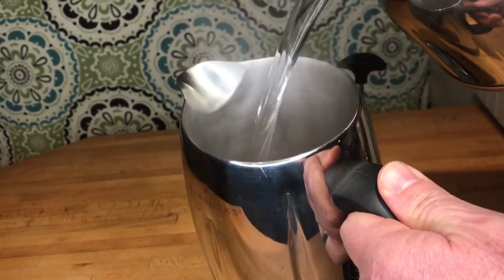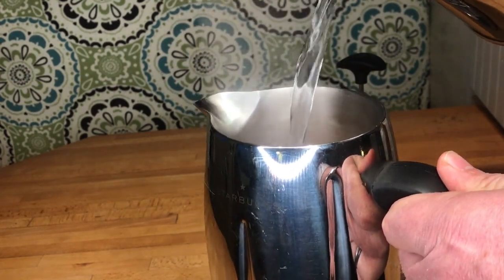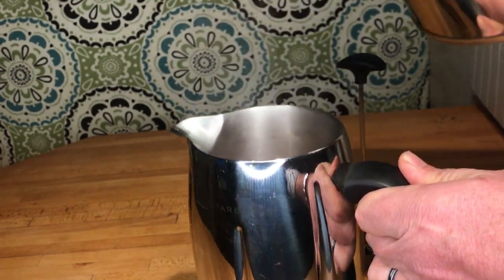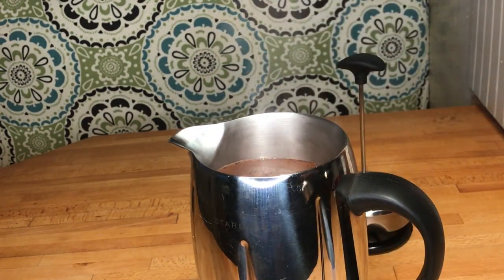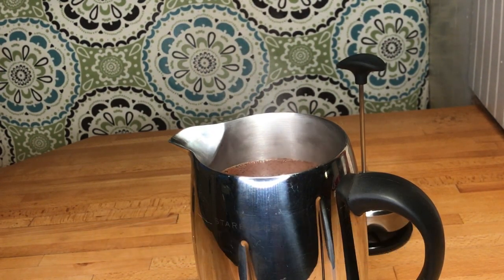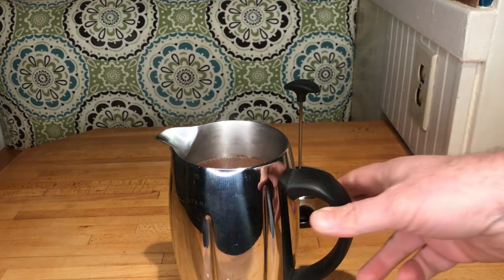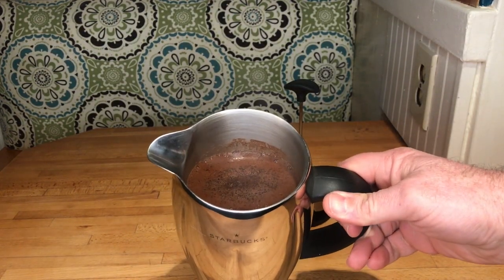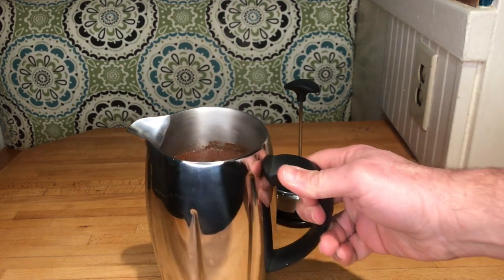I've got my coffee grounds in and I'm going to put in not-quite-boiling water — about 200 degrees. This is a six-cup French press, so I'll fill it up to about there and set the timer for four minutes. You can see the coffee grounds and the water have mixed and the whole thing is steeping nicely.